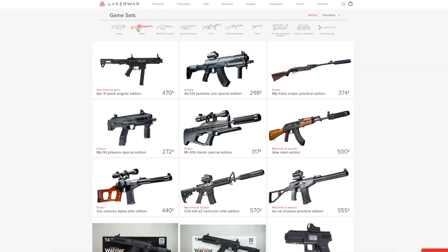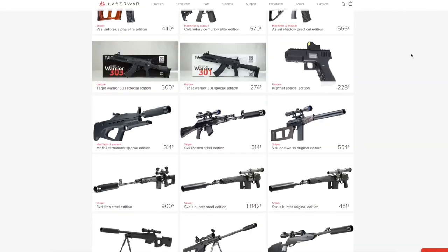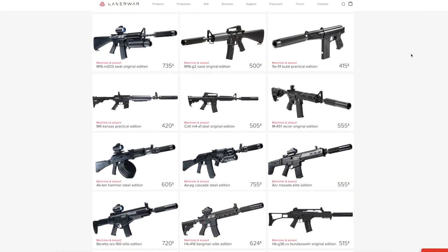Hello, LazyTech fans! Today we'll talk about how you can save money by creating your personal arsenal of weapons. LazyOnline store has a large variety of devices – dozens of pistols, submachine guns, rifles and other taggers. You can also buy equipment bundles with a nice discount.